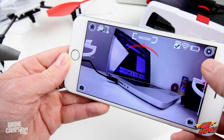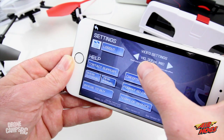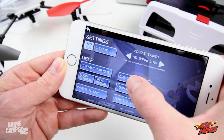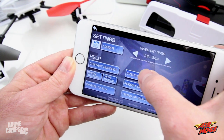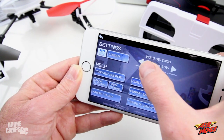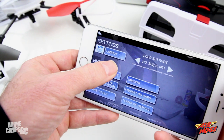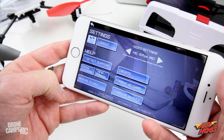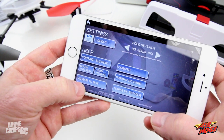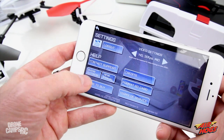The gear wheel at the top right takes you into settings where you can change video quality: HD at 30 fps, VGA at 15 fps, or 30 fps on mid setting. You log in with your account username and password. Other options include the manual, tutorials, contact support, credits, SD card formatting, terms of service, and where to buy.